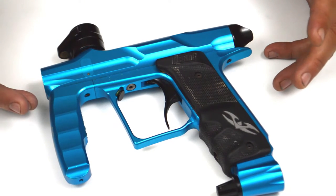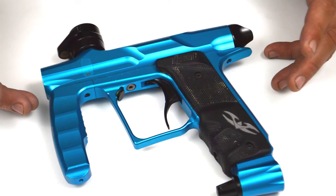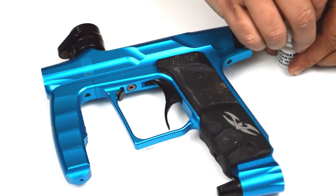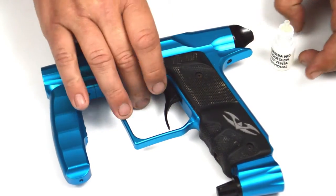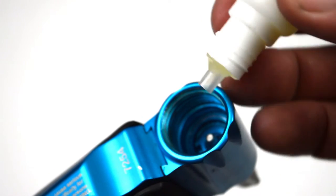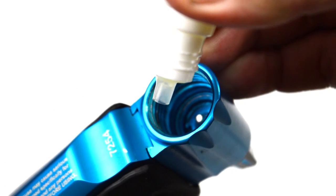It's recommended that you follow this maintenance schedule every three to five cases of paint you shoot. Maintenance is quite simple — all you need to do is drop three to five drops of paintball-approved gun oil into the air service adapter, or ASA. There's a small porthole, so we'll do that.